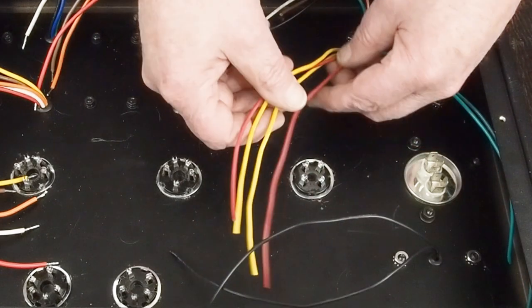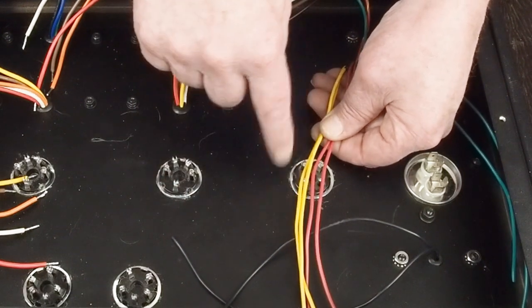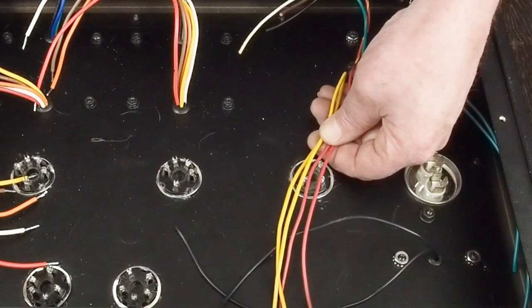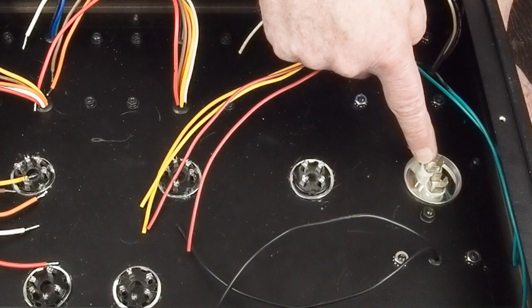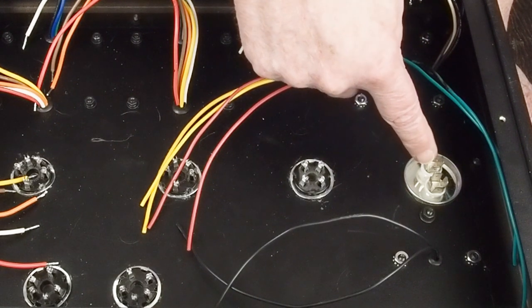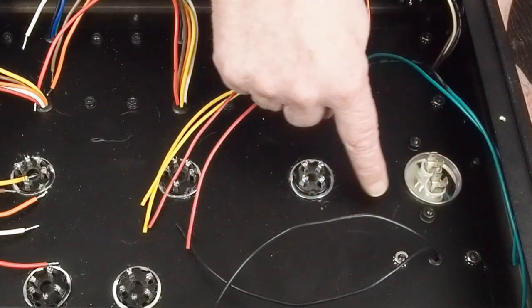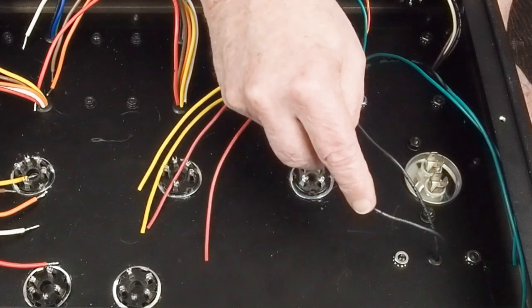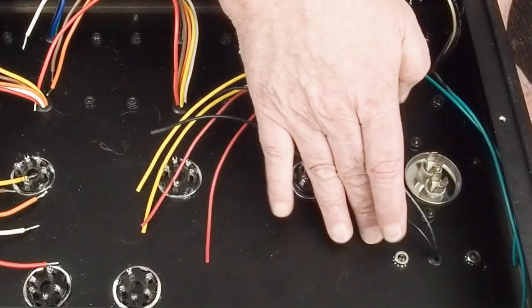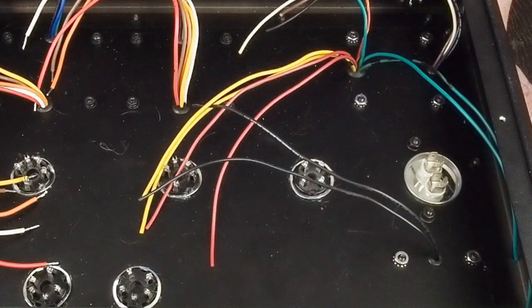Then we have the high voltage wires and the 5-volt heaters. These come over here to this rectifier tube — I'll have to sit down and look at the schematic to figure out which ones go where, but all four of these wires are going to go to the rectifier tube. Then one of the pins is going to come over here to this first capacitor, this motor run cap, and then the other side is going to go to ground. We need a tag strip over in this area to go to the second cap, then to the choke, then out of this choke to the next cap.